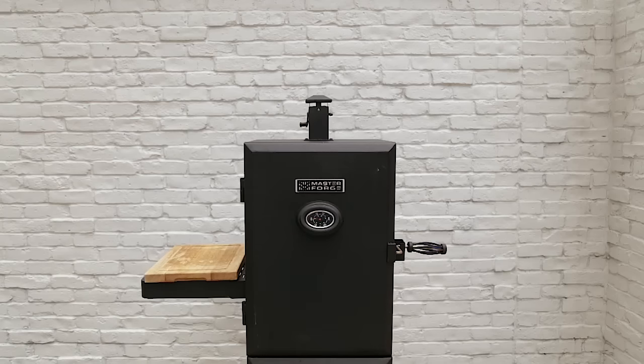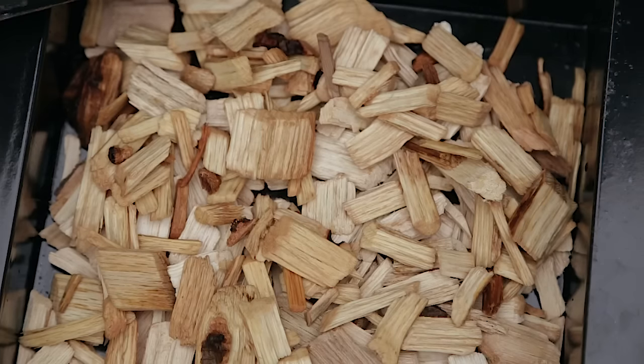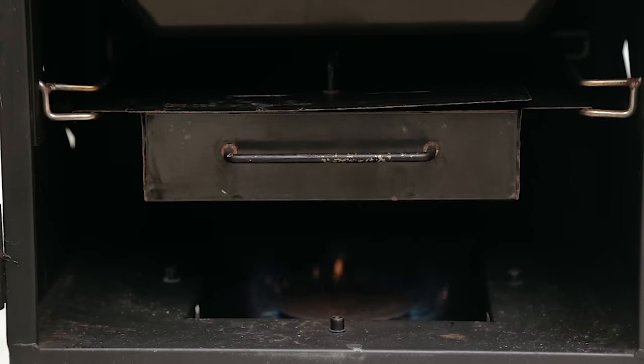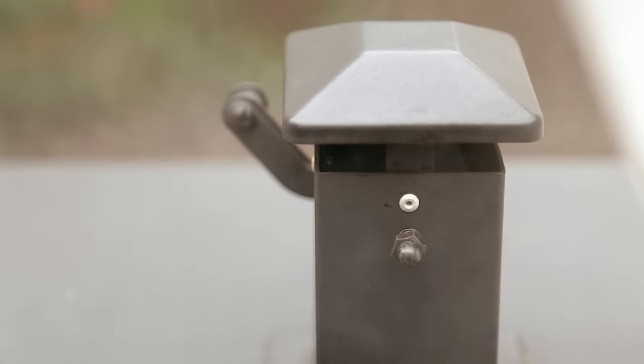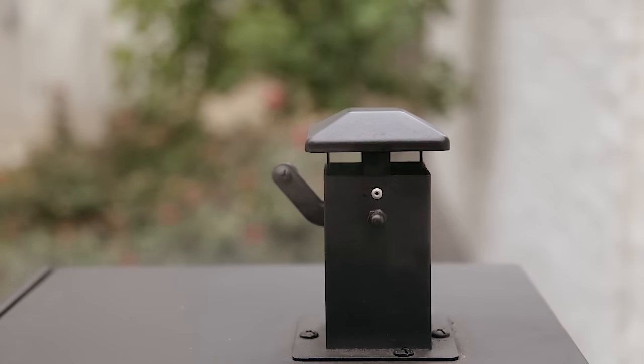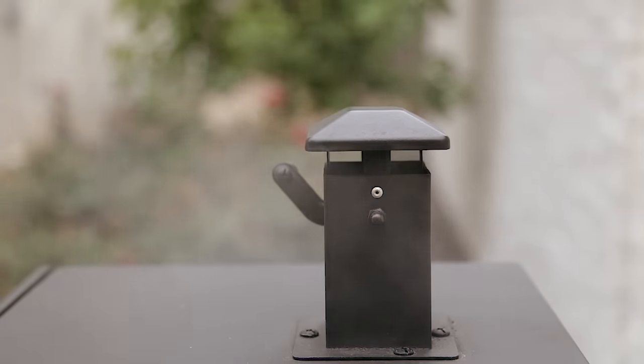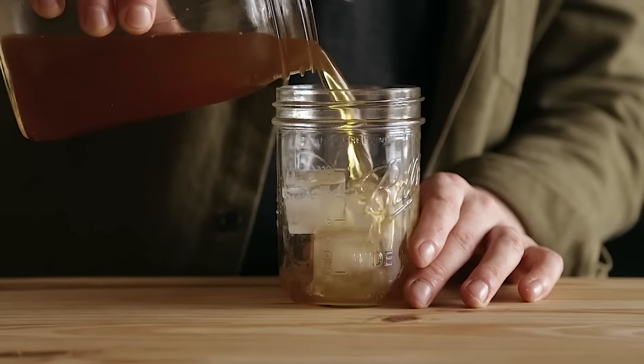I used one of my old Masterbuilt propane vertical smokers. I added a good mix of both soaked and dry wood chips and smoked it at 200 degrees Fahrenheit until the internal temperature reached 150 degrees Fahrenheit. I added wood chips about every 45 minutes — only needed to add them about two or three times total because the whole process only takes about two hours.